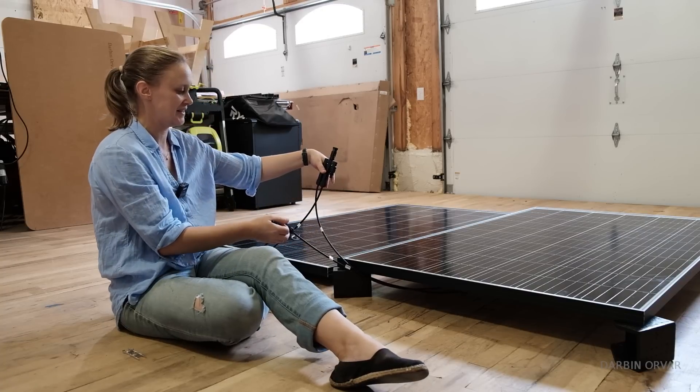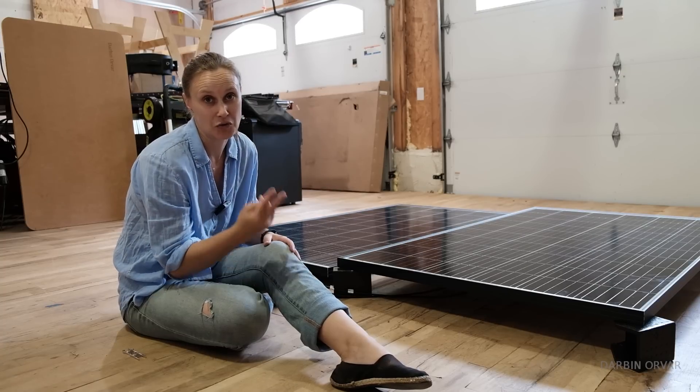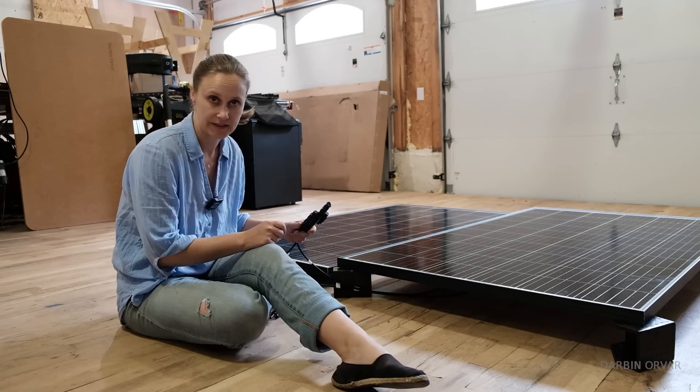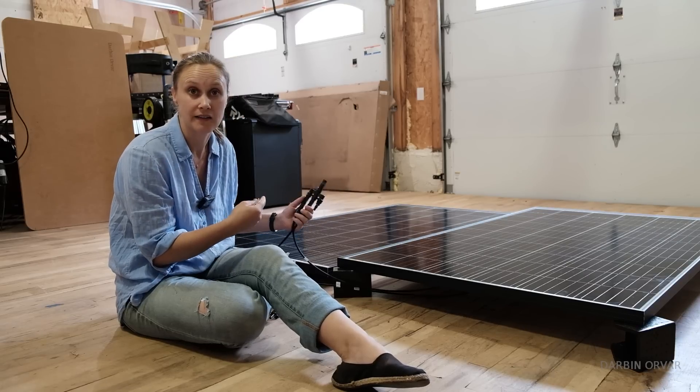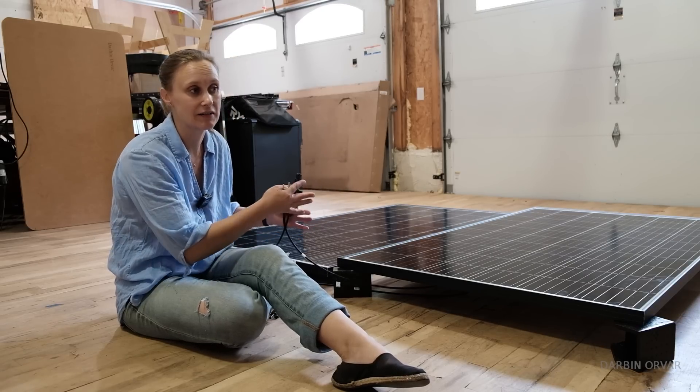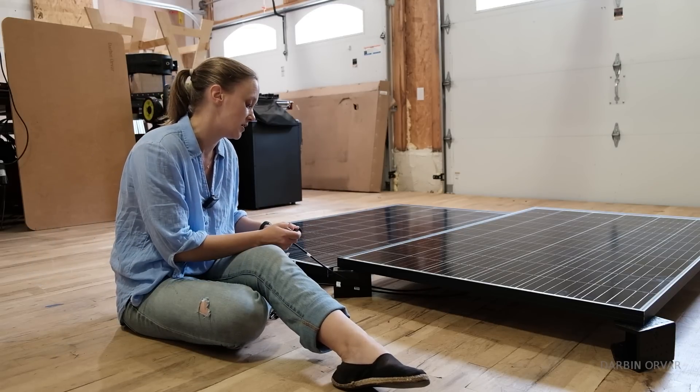So we've got our system. Of course, if you have more than two panels, you can combine configurations — you can do two in series and two in parallel. These MC4 connectors — you can either buy them pre-made or buy the parts and make them yourself, which is nice if you need a specific wire length.